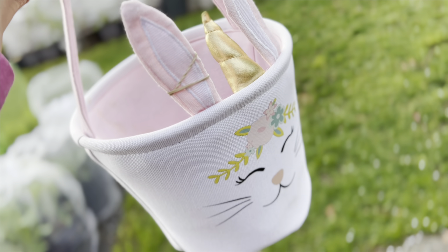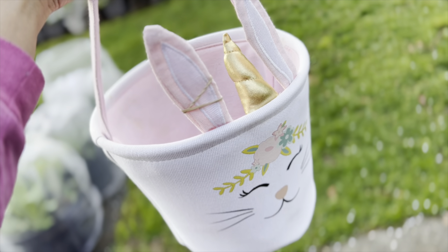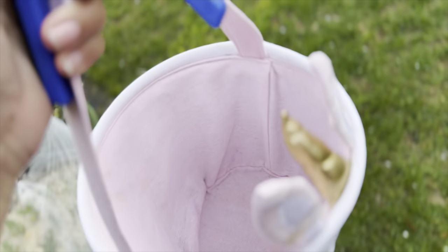Good morning, you guys. Happy May 3rd. This is my harvesting basket that my husband bought me. I absolutely love it. And we are about to go harvest some lemons.